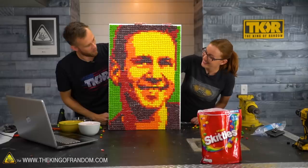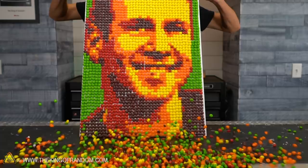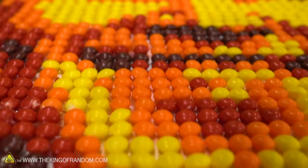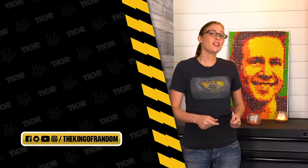Now we can see our finished Skittles portrait. It was pretty easy and fun — a few hours of putting all the Skittles down. Doing it by yourself, it would take about twice as long, but maybe four hours total — it's a very doable thing. Hopefully the Photoshop tutorial was enough to show you how to turn a photo into the colors you need. The hot glue does a very good job of holding on to the Skittles — it really bonds nicely. Go check out Jazza's channel, and if you like this kind of content, remember to hit subscribe so you never miss out on the fun.